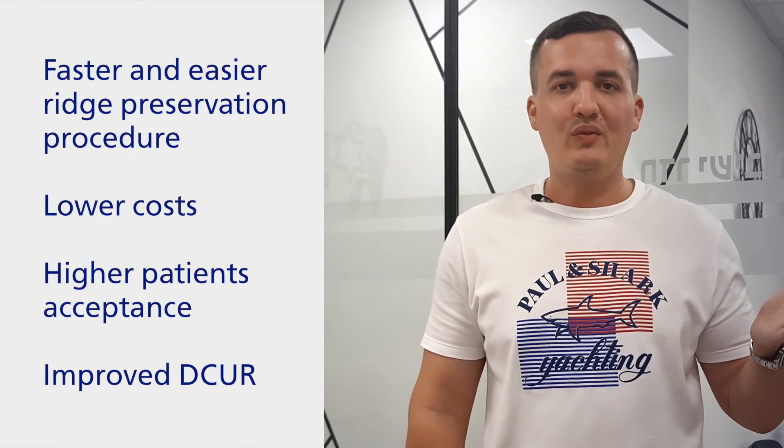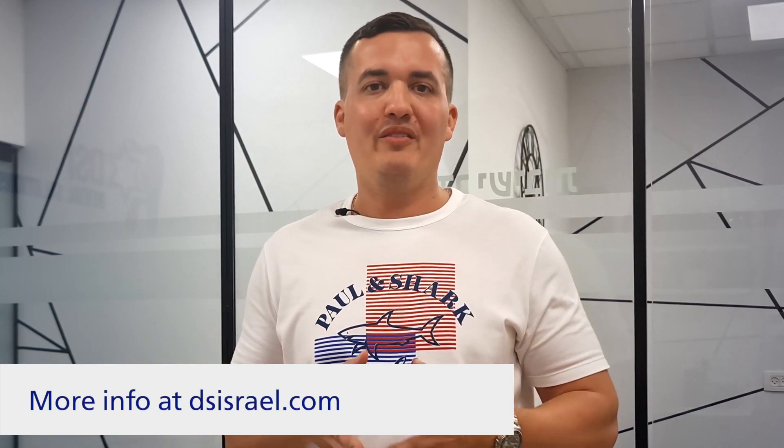Socket plugs are competitively priced, and with the reduced complexity and cost of surgery multiplied by a faster site recovery, the main question left is: if you haven't tried the sponge graft yet, what are you waiting for?